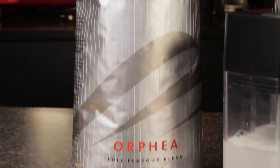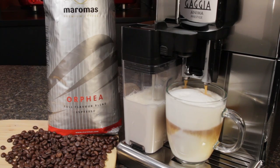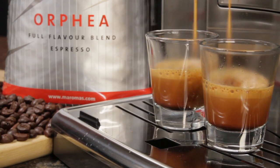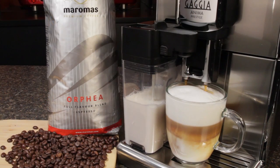For milk-based drinks, our favorite by far is Maroma's Orphea, and our customers give it consistent five-star reviews. It's an amazing coffee with rich, long-lasting crema and a chocolate flavor that's never bitter, and it just works in a latte, cappuccino, or flat white.